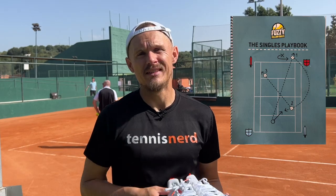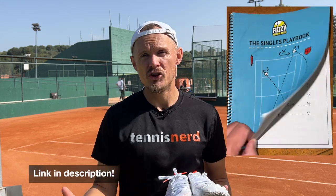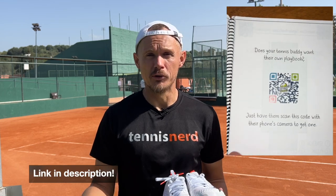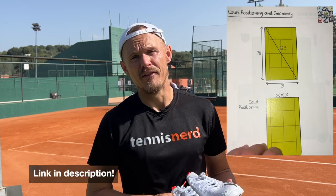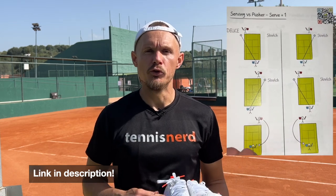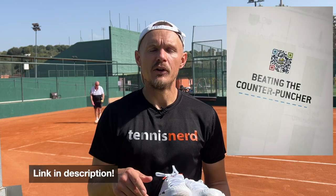Quick sponsor break. Check out my friends at Fuzzy Yellow Balls. They have released this singles playbook, which teaches you strategy, ways to defeat opponents, patterns of play against pushers, counterpunchers, baseliners, serve and volleyers, and so on. Each chapter in this playbook is accompanied online by a video, so you get really immersive instruction. This is a way for you to improve your tennis, your understanding of the game, and to win more points. Check it out — the link is in the description.